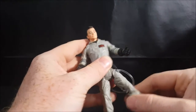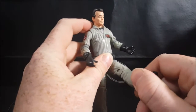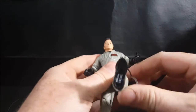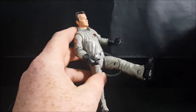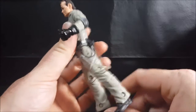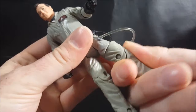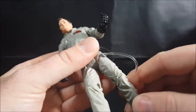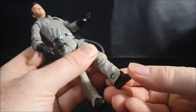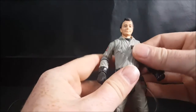The legs come out to there. The belt kind of hinders a little bit because of the hose there, but his legs go up to there and back to there. Then you've got thigh swivel, a knee joint, and the ankle rocker. That is it for articulation.